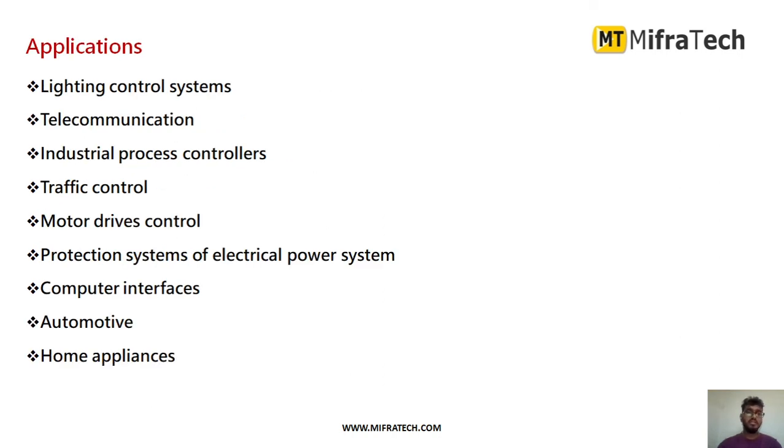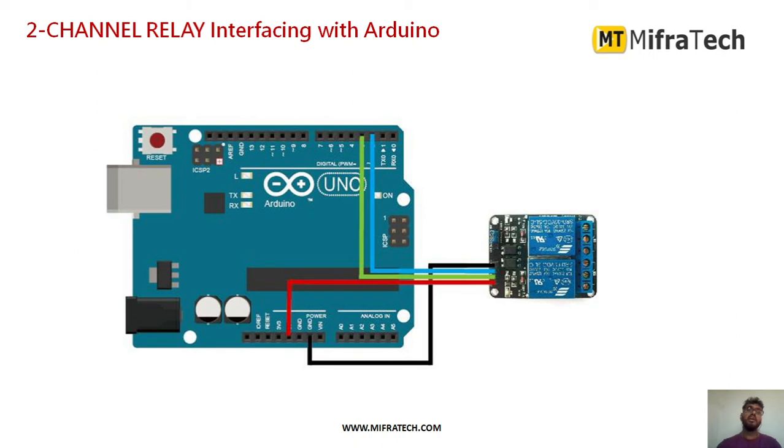What are the applications? You can use this two-channel relay in lighting and lighting control systems, telecommunications, industrial process controllers, traffic controllers, motor drive controllers, computer interfaces, automotives, and home appliances.